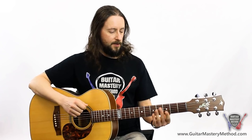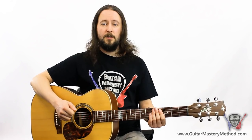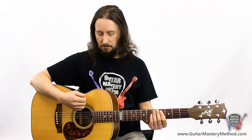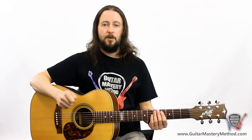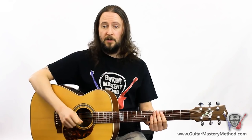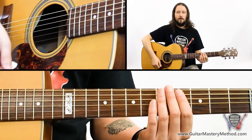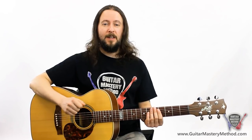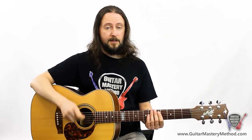To get our head into the strumming game, we're not even going to play a chord with this hand — we're just going to hold our fingers over the strings to deaden them. We'll play down strums, hitting those in time, counting in your head or out loud: one, two, three, four. Then we'll add in an up strum between each down strum, counting: one and two and three and four — down strums on the numbers, up strums on the ands.